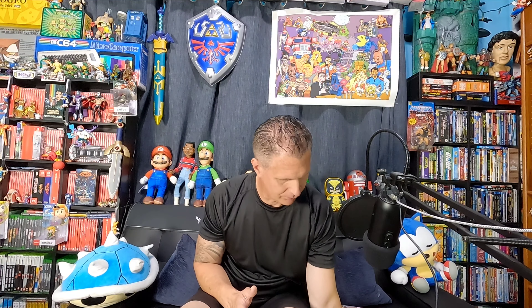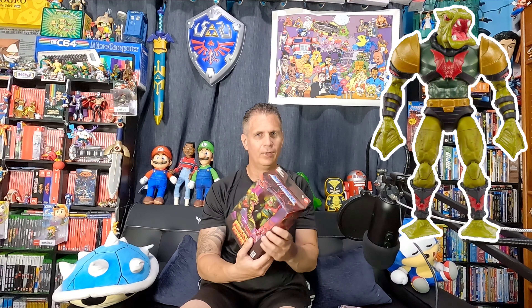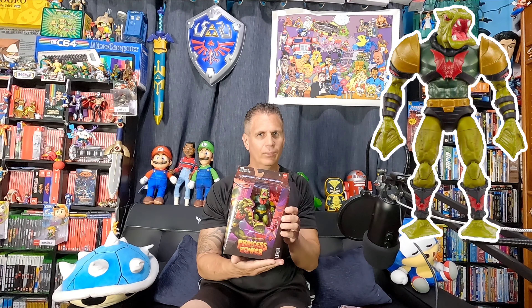Skeletor was pretty awesome — I'm definitely liking the battle armor on it. Next up is Princess of Power Leech, one of Hordak's crew, a pretty cool-looking version of the character. Definitely glad to have that one.